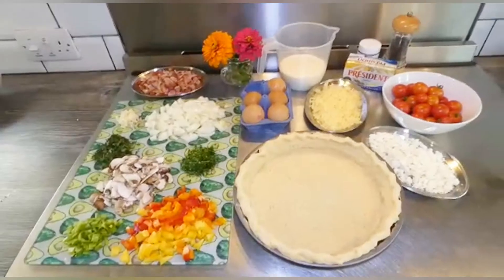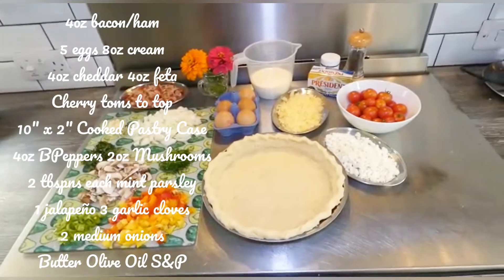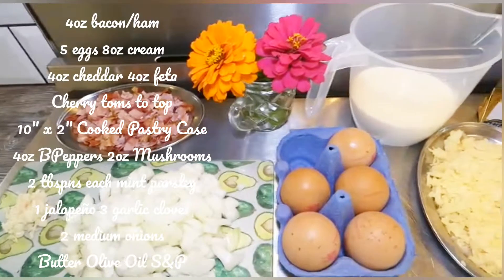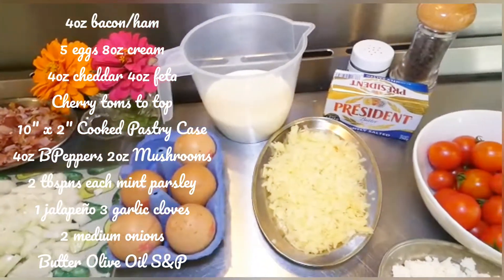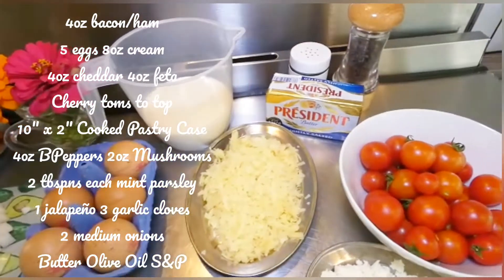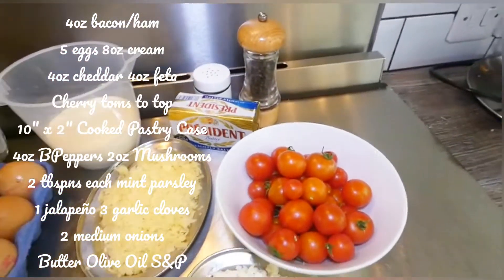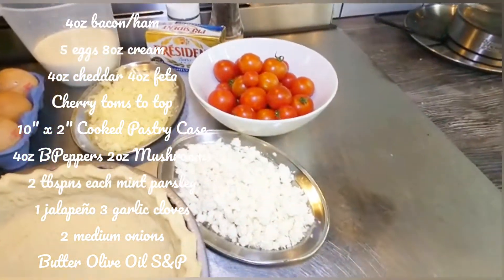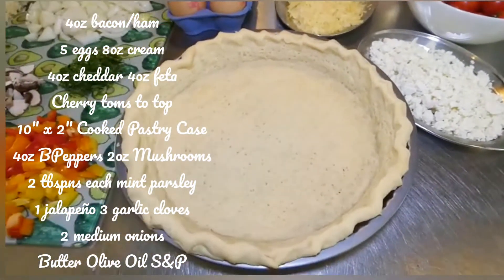Okay, here they are laid out in all their glory. I'm going to start off with the chopped bacon or the chopped ham, and then we've got five delightful free range eggs, some single cream or some light cream, some grated sharp cheddar, some fabulous butter, some salt and some pepper, and there you see my pride and joy — cherry tomatoes from my garden.